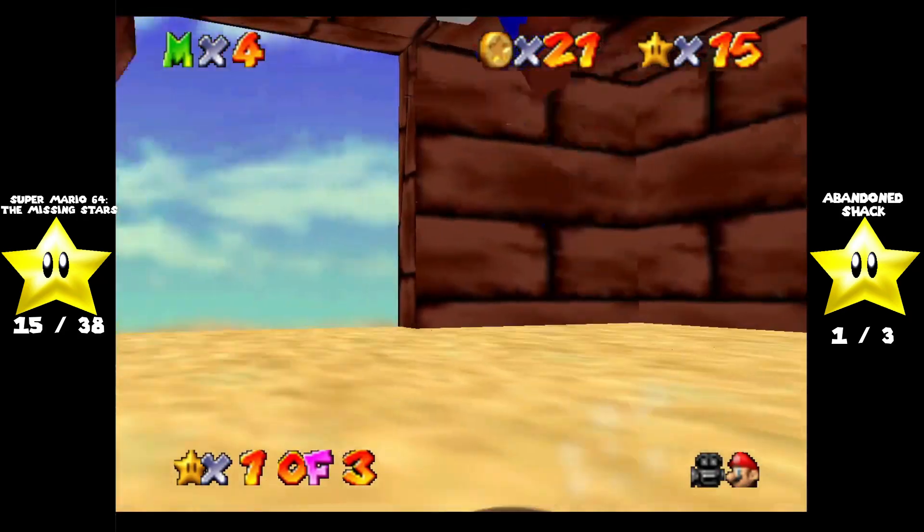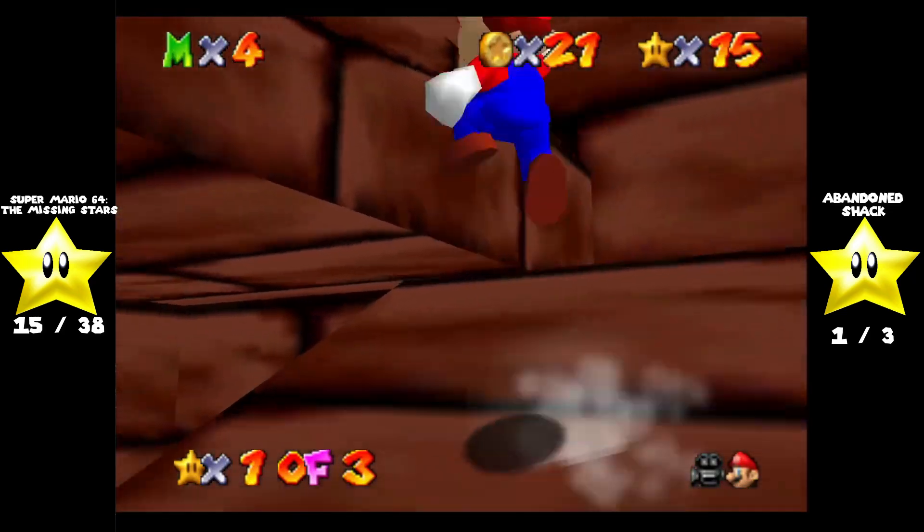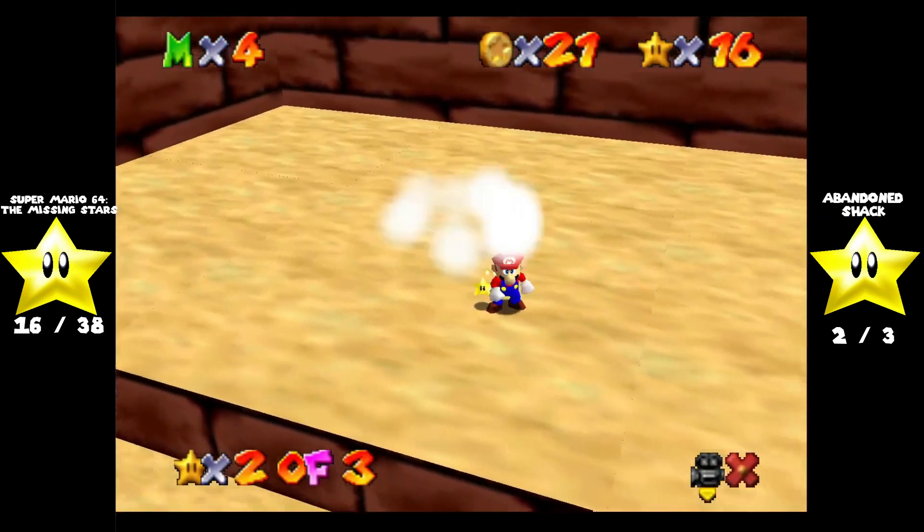Okay, don't do that. Because for some reason I fail at wall jumping, and failing at wall jumping kills you in certain hacks, like Super Mario 74.